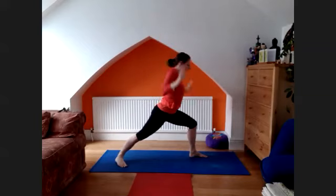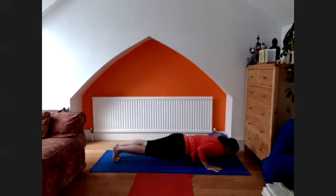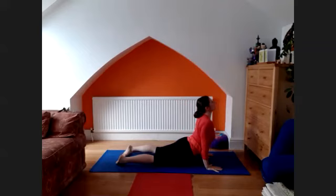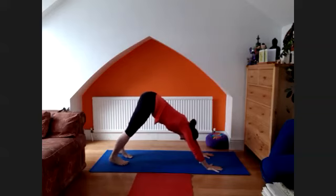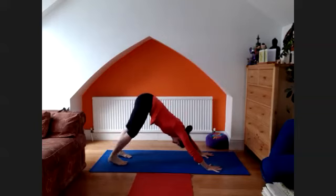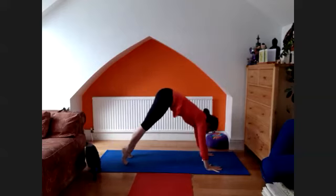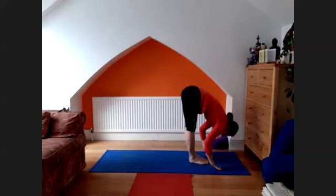Inhale, lift the chest — upward facing dog. More downward facing dog. And head to the left foot forward. One, two, spread five, two, three, spread your toes. Four, come to the jump. Float forward, come onto your fingertips. Shoulders, exhale, head down.